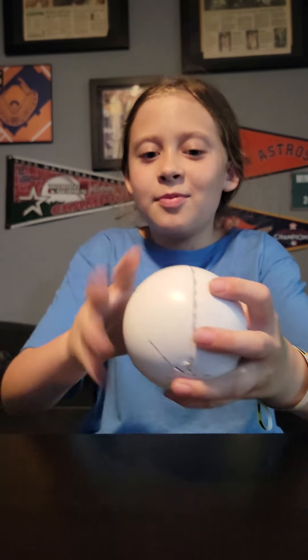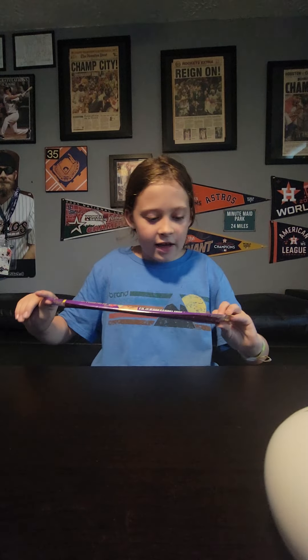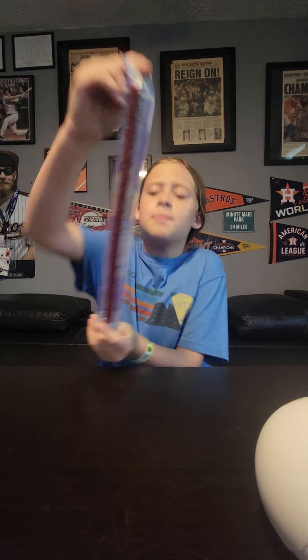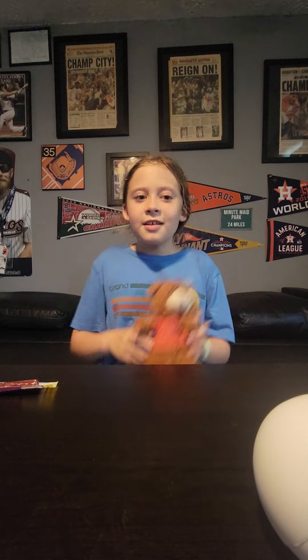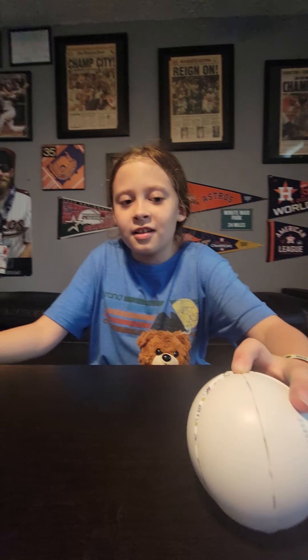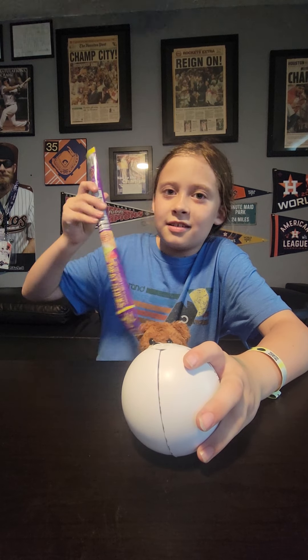I'm Zach. And I'm Zoe. And together we're the Zach and Zoe Show. Today we have a Mini Brands Season Three collection that has not been opened — brand new. And then we also have a Takis beef jerky stick. So we have our opening of Mini Brands Season Three and the Takis beef jerky stick.